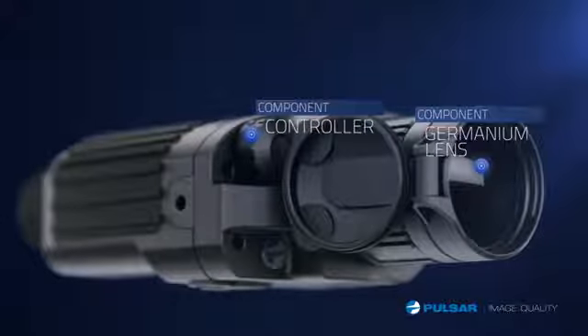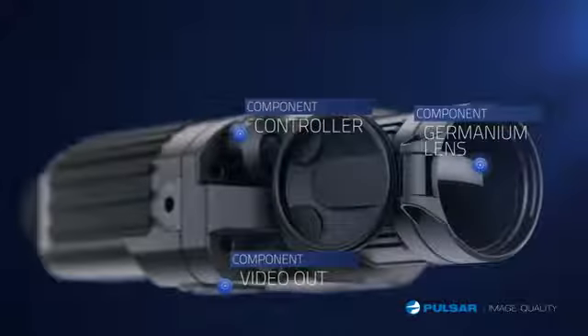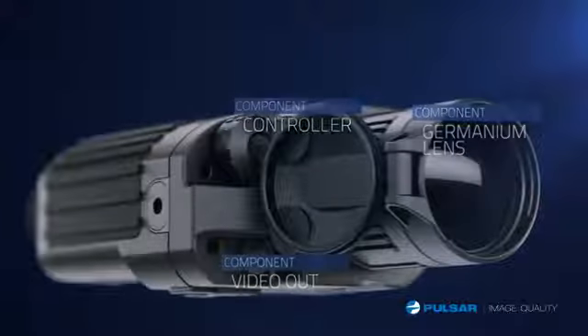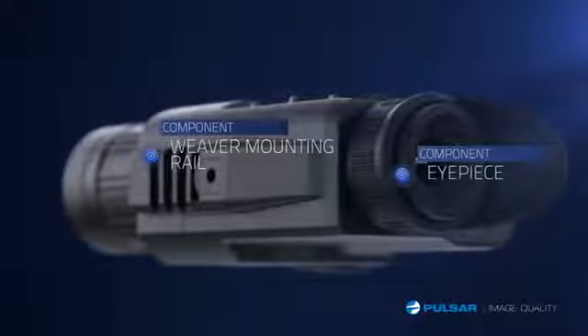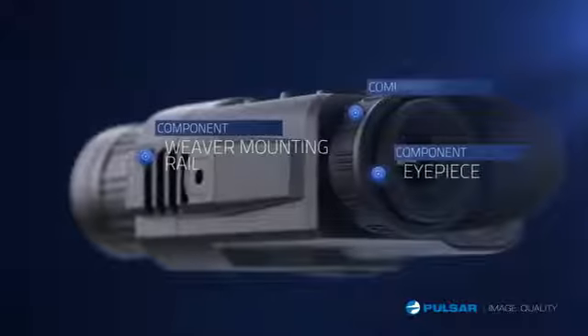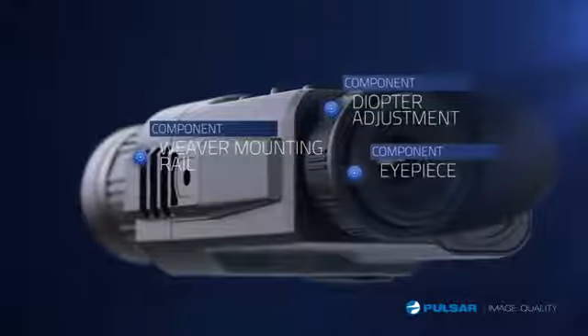The Quantum is engineered with a germanium lens to allow the maximum thermal sensor sensitivity. Video output gives users the ability to record their adventures in the field. A weaver rail allows for further customization by adding additional accessories. The eyepiece is designed to be comfortable for extended periods of use. The Quantum features a range of objective lens sizes to offer a variety of magnification options.